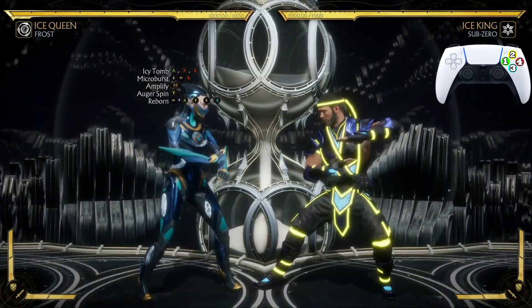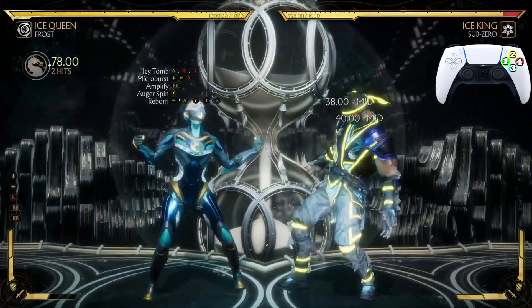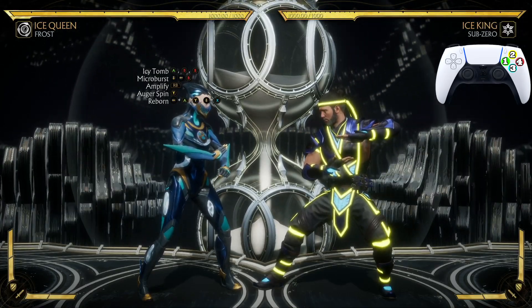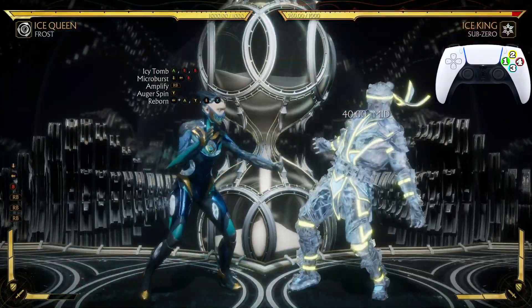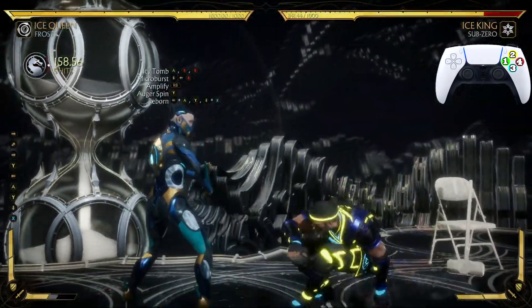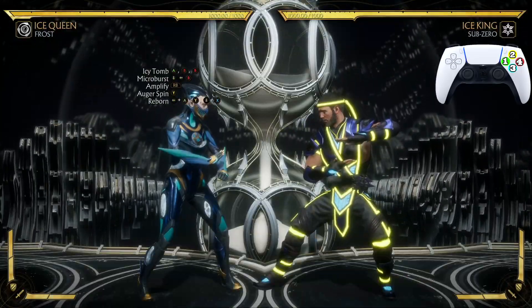Now let's go from the Micro Burst to the Auger Spin into the Reborn. Looks just like that, let's look at that one more time.